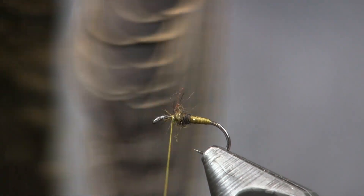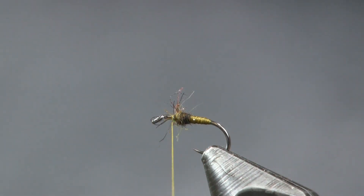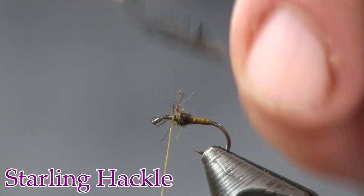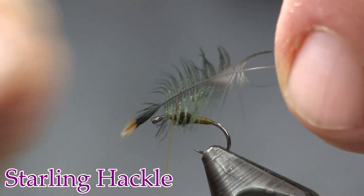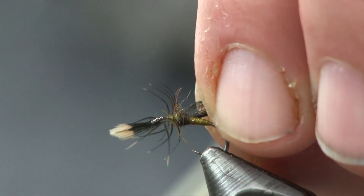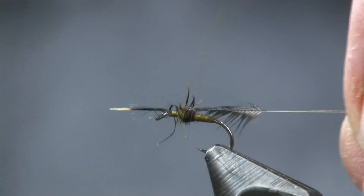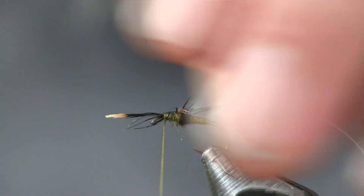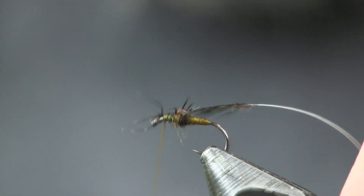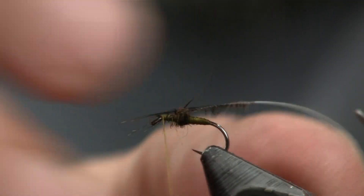Next thing I'm going to use is a Starling skin. I kind of shied away from Starling because I always thought it was a pain to use, but there's a lot of nice feathers on here and they're not actually that hard. What I did was take one Starling feather, peeled all the fluff back off the back end, then peeled the fibers back, picked out the tip, and I'm just going to tie it down by the tip. I want to go back in a little bit so I'm sure I get a meaty part of the shank of the feather. Tie that down and trim off that tip. Make sure it's tight.